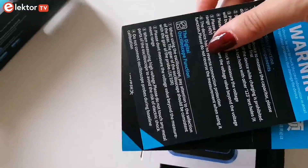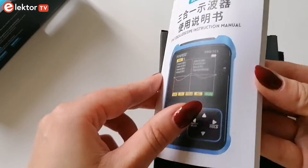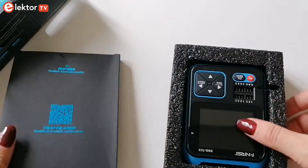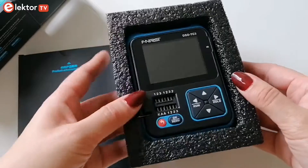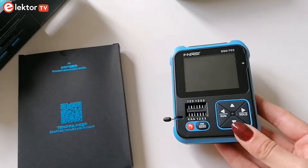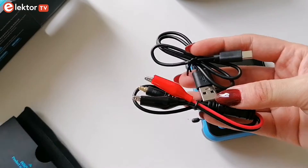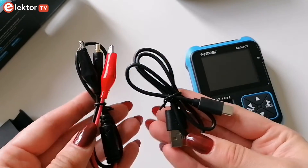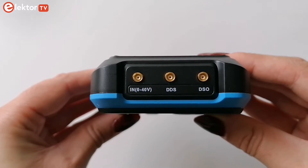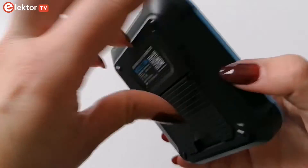Let's have a look at what else we can find in the box. There is an original manual by FNRSI in Chinese, English, Russian and Portuguese to help you get started. The DSO GC3 comes in a plastic case and it has a 50 by 35 millimeter screen. Included are a USB-A to USB-C lead for charging and an MCX to crocodile clip lead for voltage measurement.